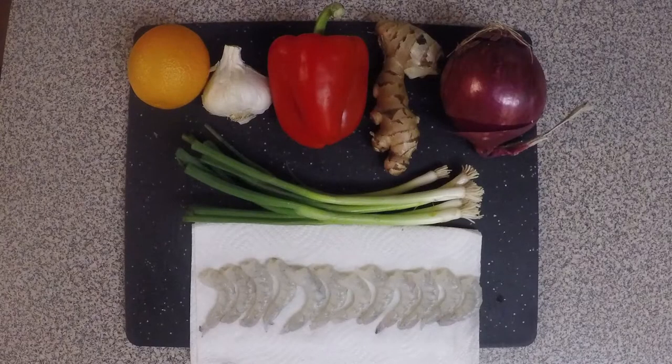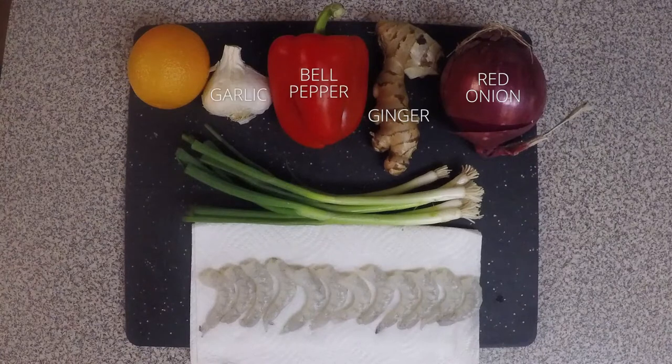These are the basic groceries you'll need for this dish: a red onion, some ginger, red bell pepper, some garlic and orange, some scallions, and of course, shrimp.